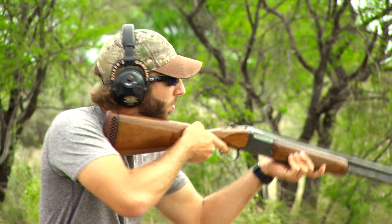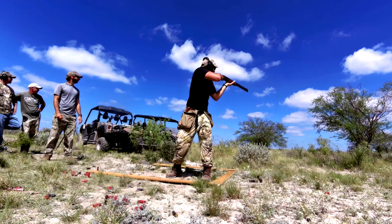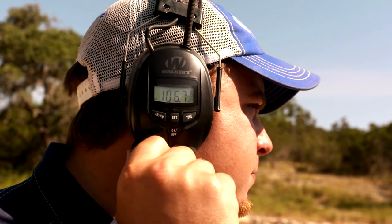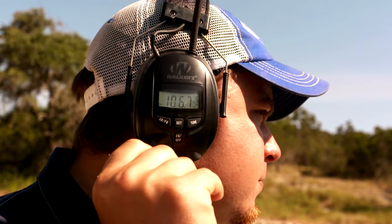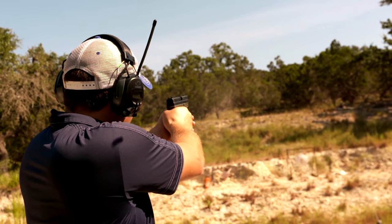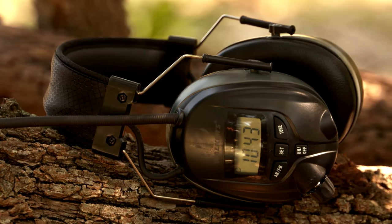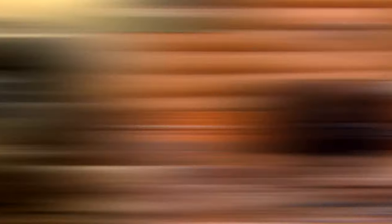For young shooters coming up right now, I'm so impressed by the fact that they wear hearing protection. One of the products that we absolutely rely on is Walker's hearing protection, and it really does a tremendous job — not only still allowing us to have a conversation, but protecting our hearing when we're getting ready to pull the trigger and after.